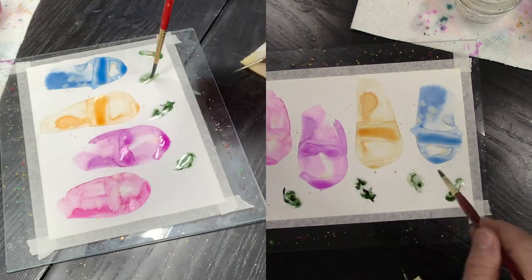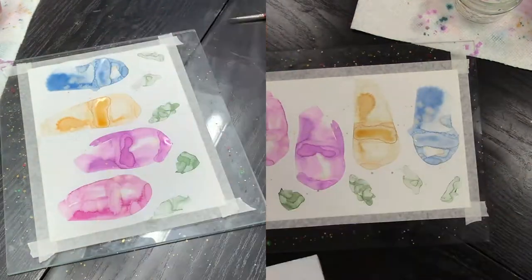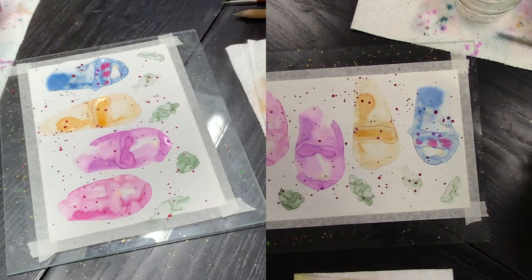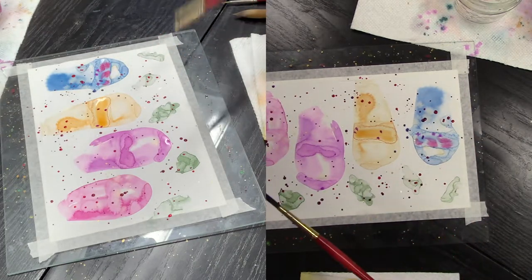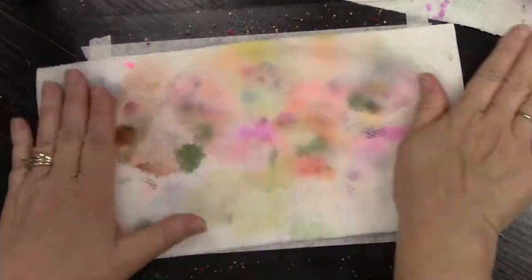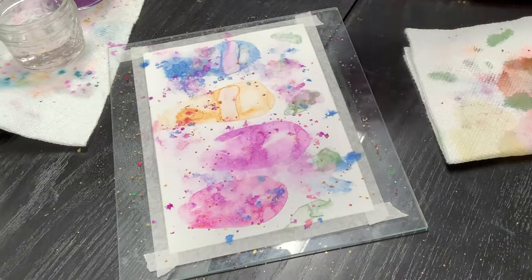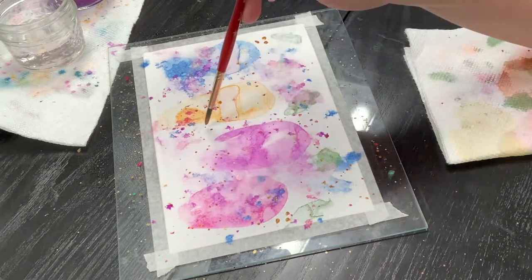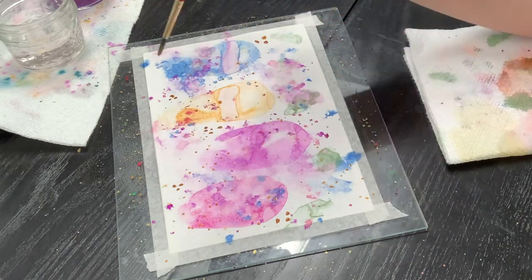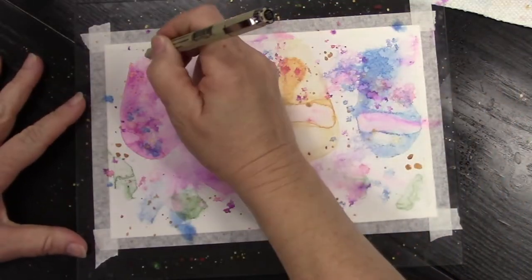The medium of watercolors is one way I know that will definitely help teach you how to let go. As you saw in this video so far, when I place the water on the paper and drop the pigment in, it has a life of its own — it just flows wherever it wants to flow and I have no control over it. The same way here, as I use the spray bottle on top of the pigment, it goes wherever it wants to. Some of you may think I just ruined the piece, but really this just adds more depth and character to your painting.